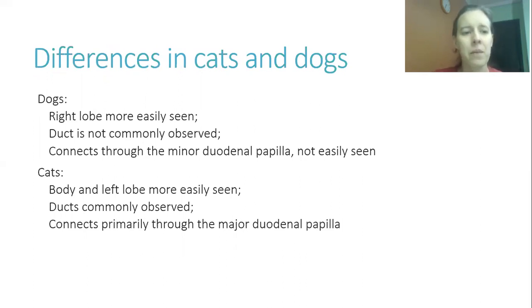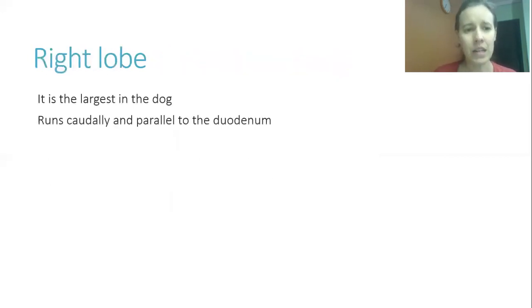In dogs, the right lobe is more easily seen. In cats, the body and left lobe are more easily visualized. In dogs, the pancreatic duct is not commonly observed, and the pancreas connects to the intestines through the minor duodenal papilla. In cats, the ducts are commonly observed and the pancreas connects via the major duodenal papilla, which receives both the pancreatic duct and the common bile duct — which is why cats often present with concurrent problems.